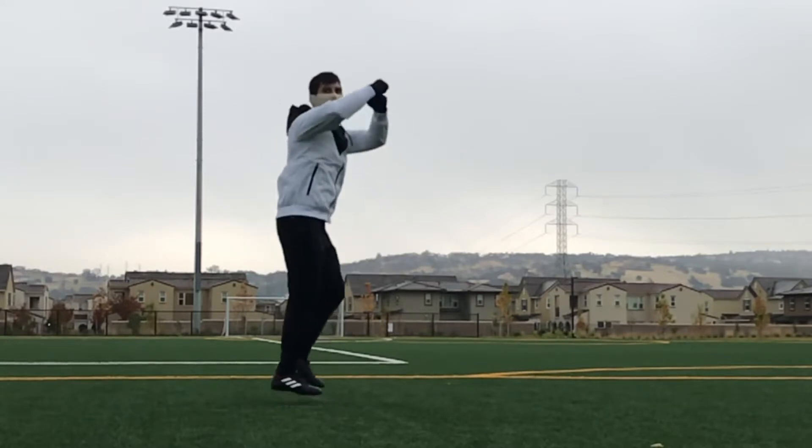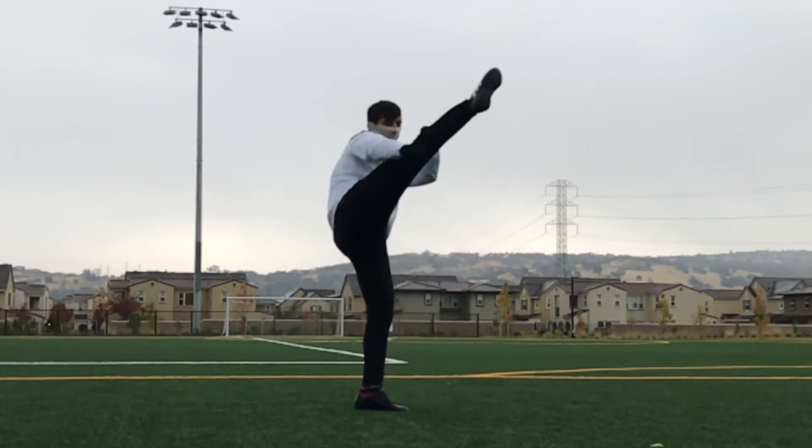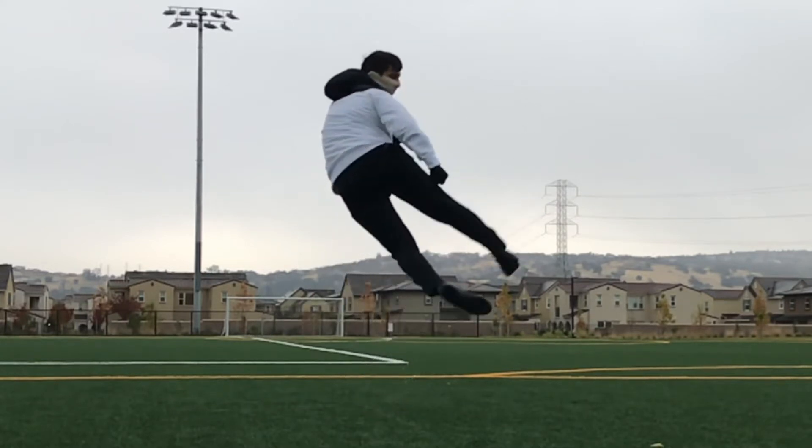When you do this move you're going to be starting in a frontside stance looking at your target. You're going to do your pop takeoff, then land back down, bring your swing leg up throwing your inside crescent, jump around 180 degrees, and land on the kicking leg.